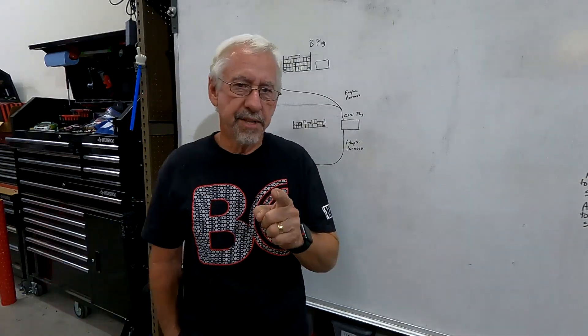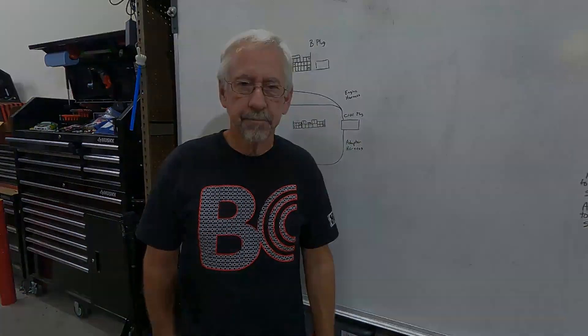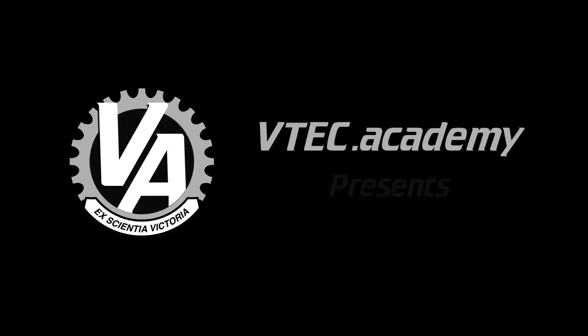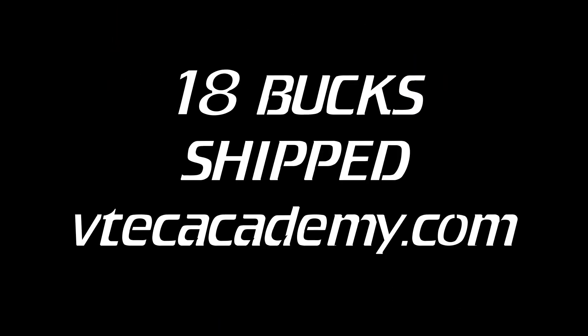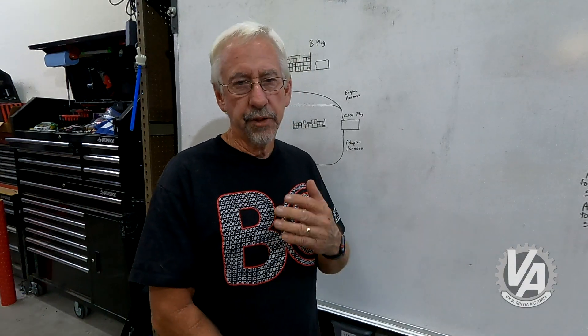Hey guys, welcome to another episode of VTech Academy. You're about to get schooled. For today's episode, we're going to start off with a little bit of a lecture.